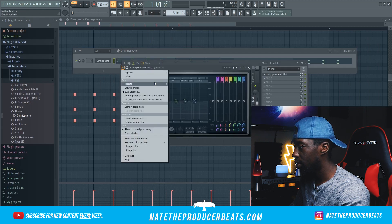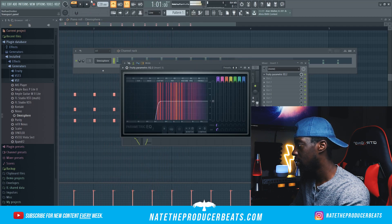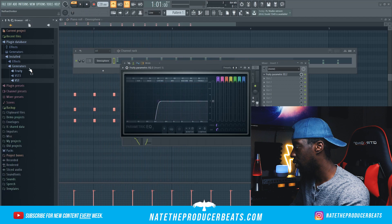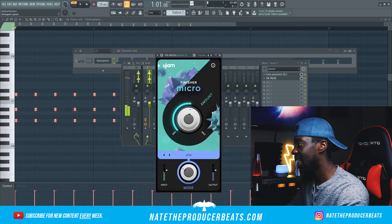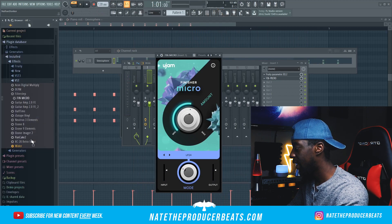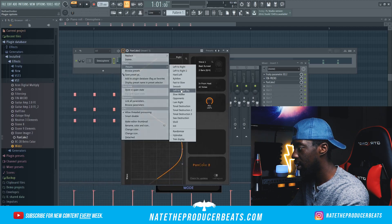I'm gonna cut out these lows. Next we're gonna get into our effects, and I think I'm gonna go ahead and bring in Finisher. That's hard. So next I'm gonna go ahead and bring in Pancakes so we can get some nice panning in the ears on that. We're gonna go preset Slow Walker.